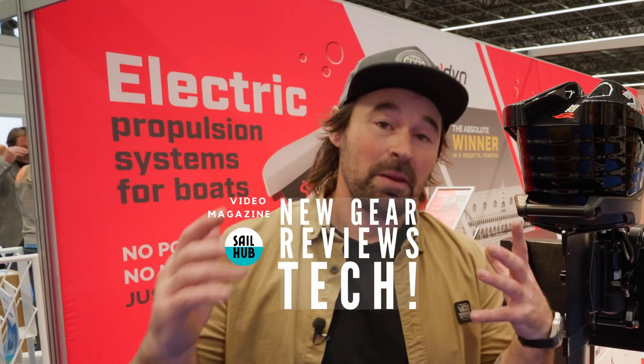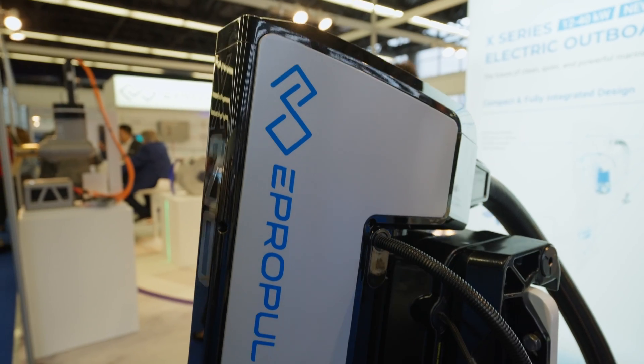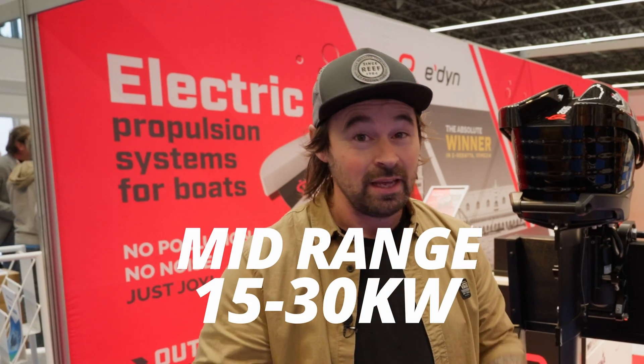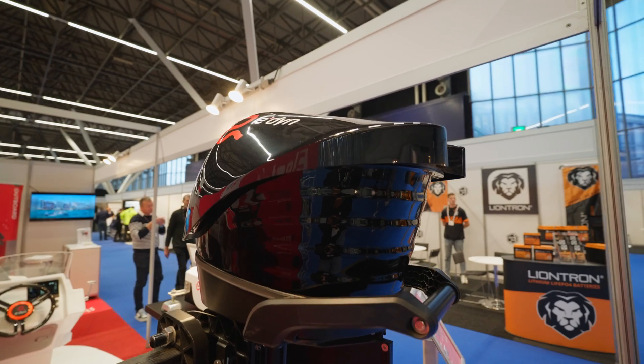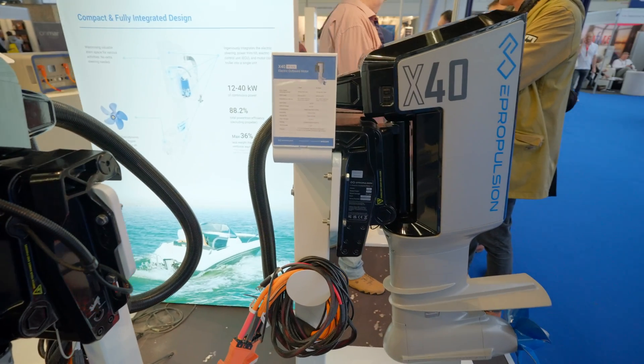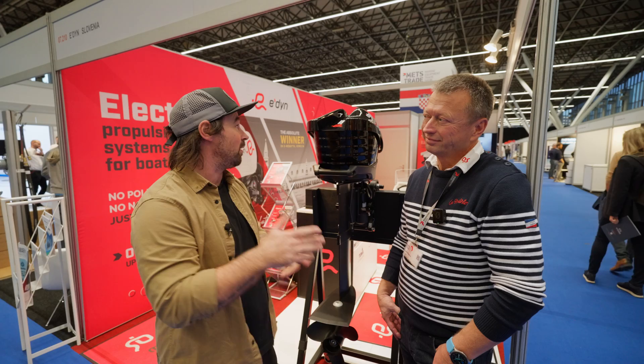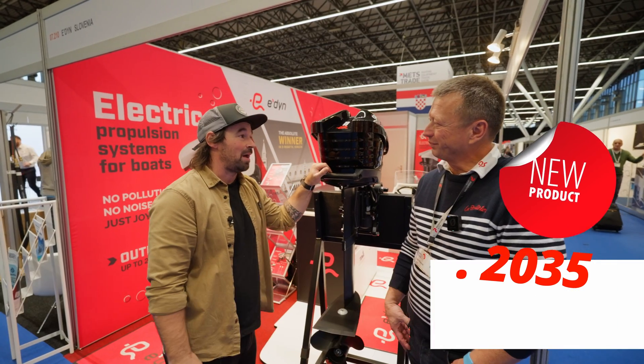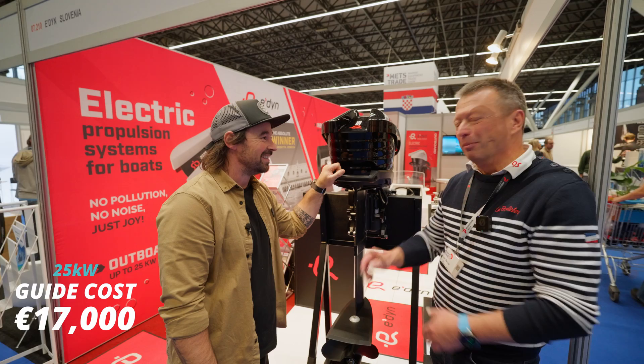Welcome back. Today we're going to cover mid-size electric motors — around the 20 kilowatt mark, from 15 up to 25-30 kilowatts. There seems to be quite a need for these motors these days and electric is obviously the way the market is running. We're going to start right away with Igor from Edine, with this motor which really looks like it belongs on Batman's boat.